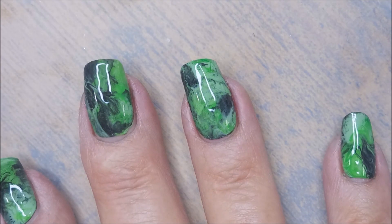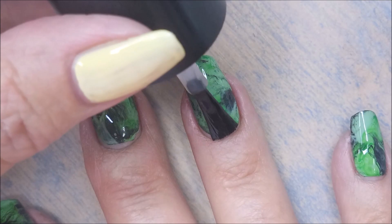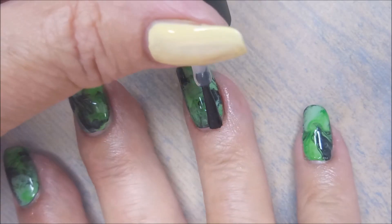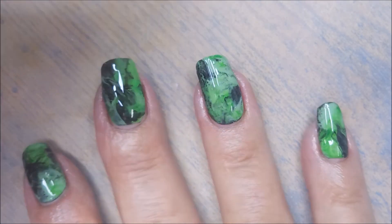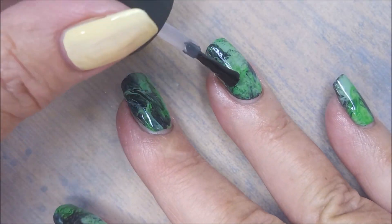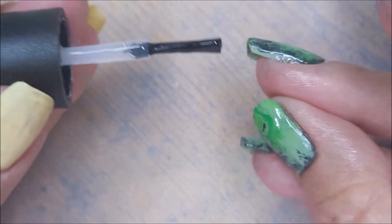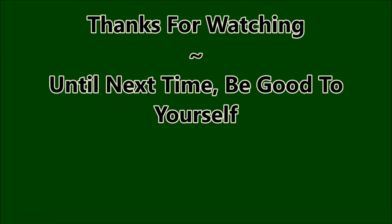Now that I'm done, I'm going to go over with Smudge Free Top Coat. I'd forgotten I already had the Wet n' Wild on it, so you can skip that step if you want and just go in with your top coat. Today I'm going to finish these off with IMK's Out the Door Top Coat. Normally I use Posh, but today I'm using this. There we have it — I'm going to cap my free edge here and that will finish this one up. Here's my swatch photo. I do hope you enjoyed this one. Thank you for watching. Until next time, be good to yourself.